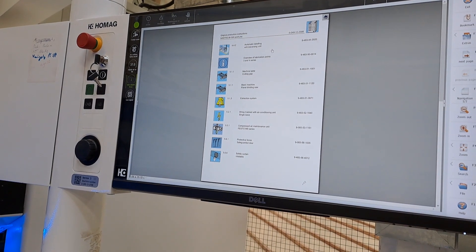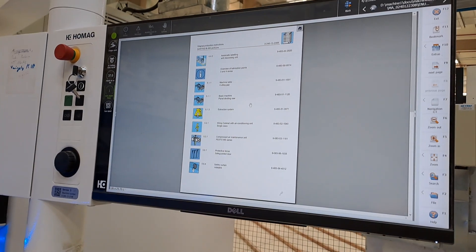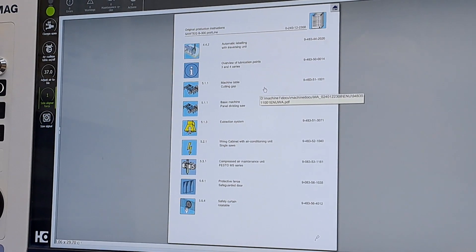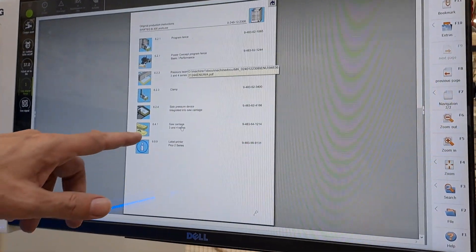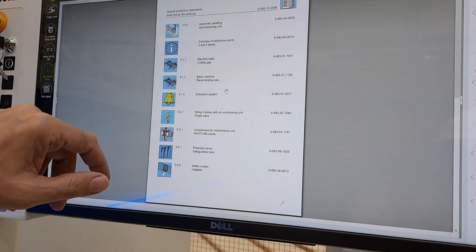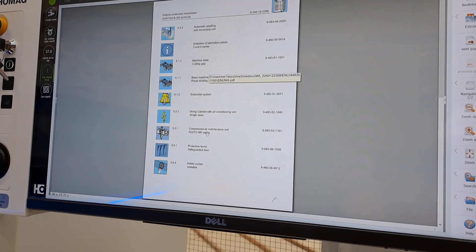In the maintenance section you have the most important things. Let's look at greasing points — pressure beam, clamp, saw carriage. I'm looking for the greasing point.